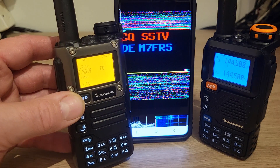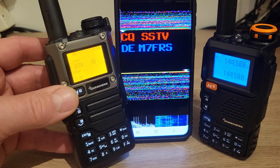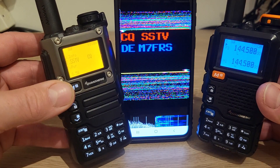So there you go — a quick demonstration on how the SSTV works on the Quansheng UVK5 and the UV5R+. Hope you've enjoyed it. See you on the next one.